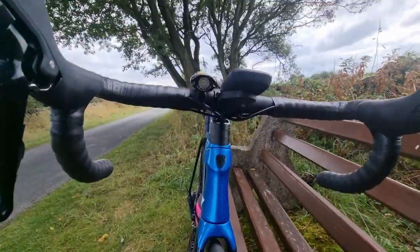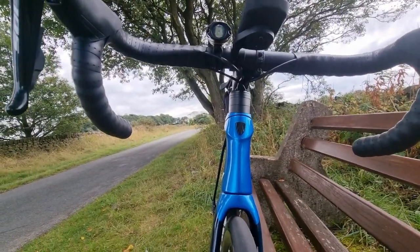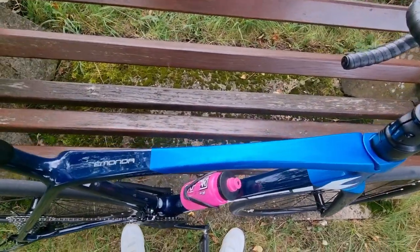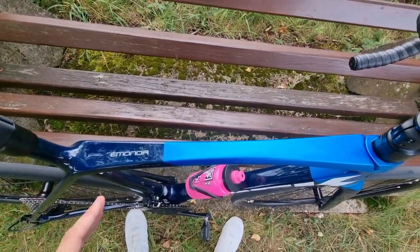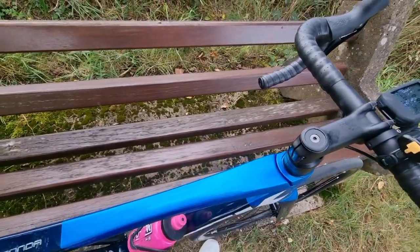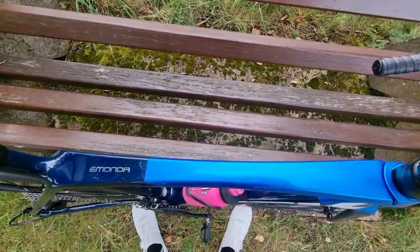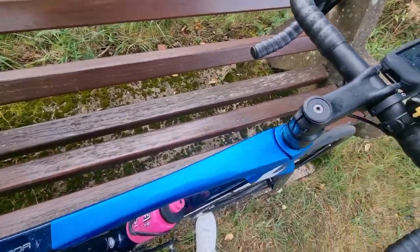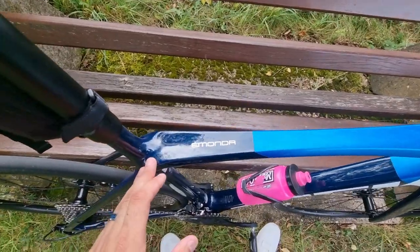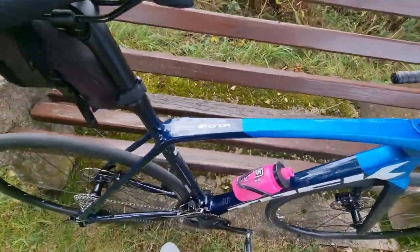Looking at the frame from the front you can really see these aero features just here, and I think they give the bike frame a really nice bit of style. Looking at the frame from the top, again you can see some really nice styling. It's nice and thick here and here and it really slims down in the middle. That style is not there by accident — it's there so that when you're cycling along your knees don't catch the frame. Also looking at the top of the frame you have the Amonda logo just there, which I think looks really nice.